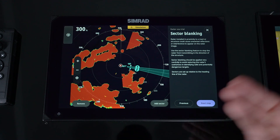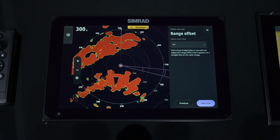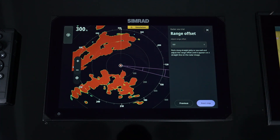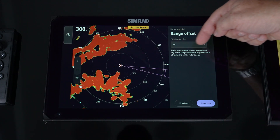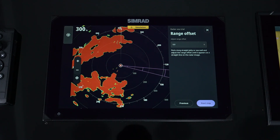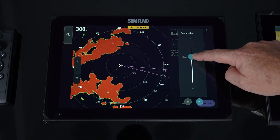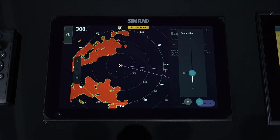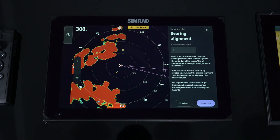Simply hit 'Add a Sector' — you can control how wide it is or where to move it. Make it as small as possible because the wider it gets, the more information you lose. Just cover that small area where the device is that's causing an error or that you don't want to transmit into. You can add up to four sectors. Then we move on to the next step: range offset. You'll run along a seawall and adjust the timing sequence to make the seawall appear straight. You go in and increase the range offset until that seawall looks nice and straight, not bowed in or out, then hit Check.